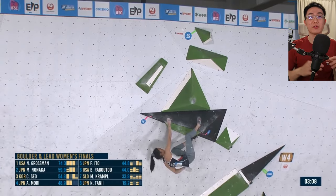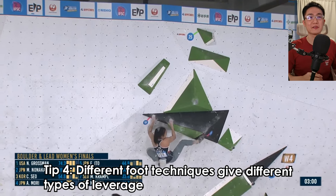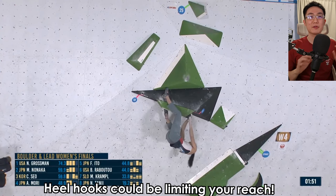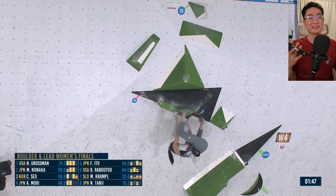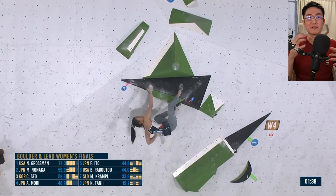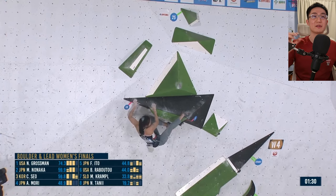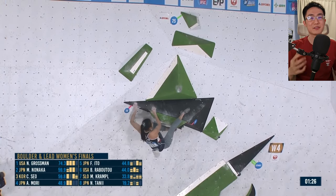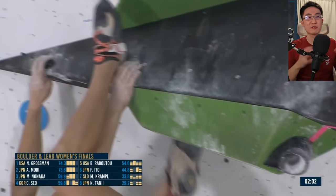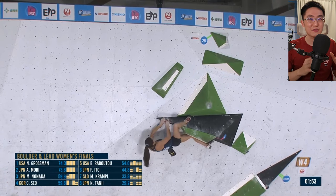We're on to Women's Boulder 4. You can see Chae Hyun Seo finding quite a nice rest position. She has a bit of trouble going into the right hand. The problem with heel hooks is that they're sometimes a bit too limiting in terms of getting your hips in position. Her heel is actually limiting her body and doesn't give her enough leverage. Brookraber too is really trying to heel something and get as much purchase as possible, but she kind of tangles herself up and doesn't seem comfortable with the heel.